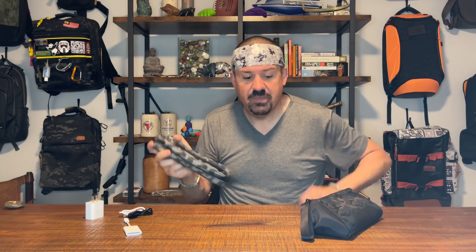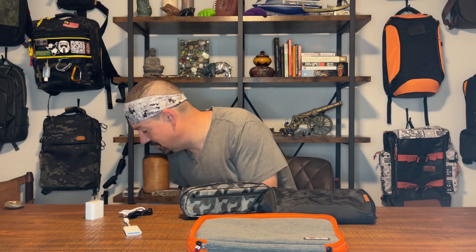Let me know in the comments how you wrangle your cords, what you think is the best solution, and what you go to most frequently. If you are new here, please like the video and subscribe — we'd love to have you back. We'll keep looking at great bags together: bags for inside your bags, backpacks, and everything. Hope you enjoyed this video and found it useful. Talk soon, bye for now!